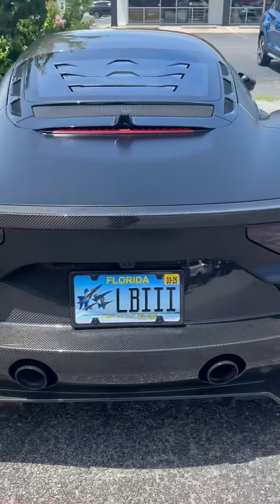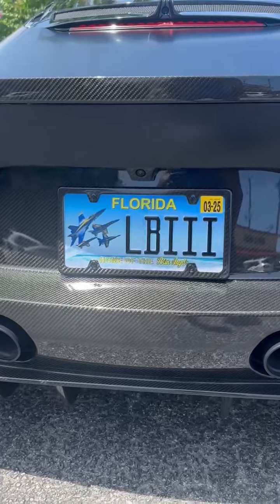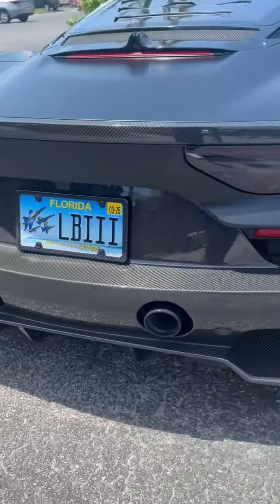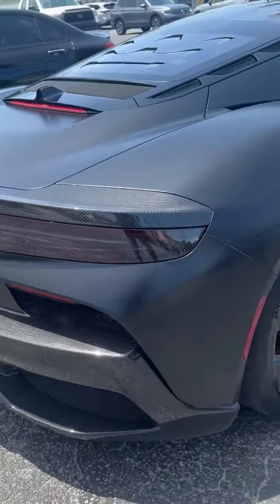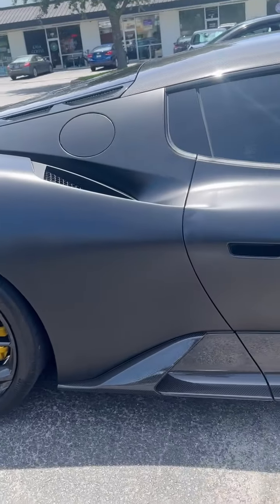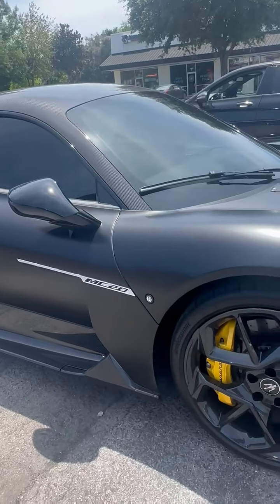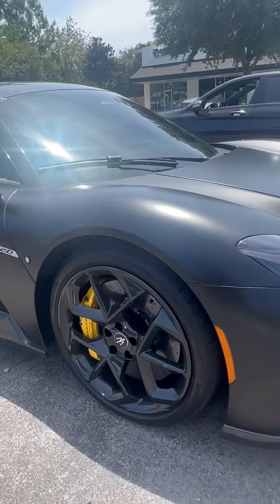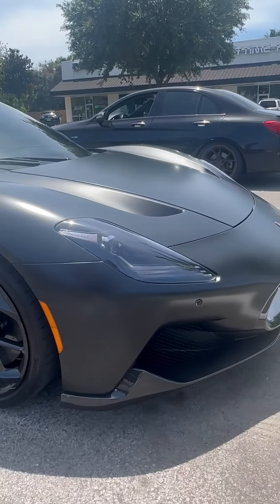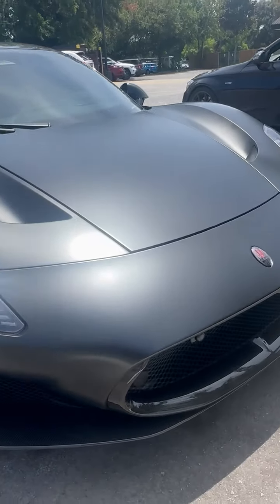Here in Florida, home of the Blue Angels, baby. Real clean. Carbon fiber front lip.